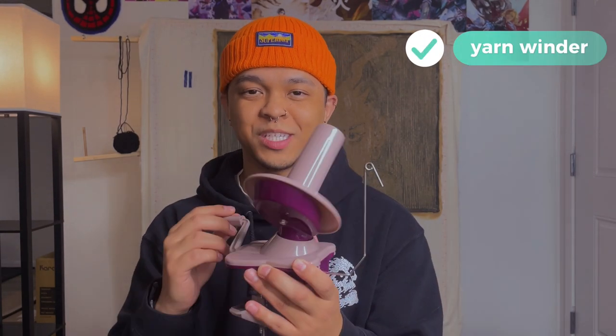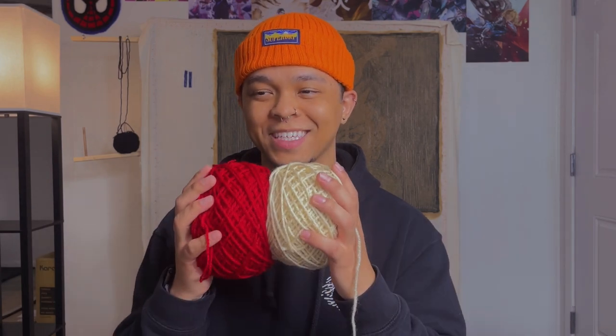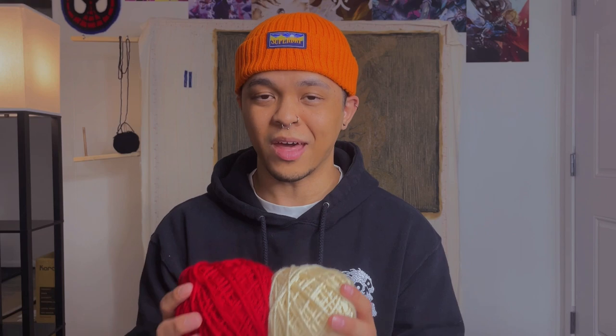Next on the extras list is a yarn winder — I almost put this in the essentials. A yarn winder lets you make what are called yarn cakes. You take yarn skeins and wind them into these nice little cakes that detangle the skein and let the yarn flow seamlessly as you tuft. Having a yarn winder has been a game changer for me. I would never go back to not using one.